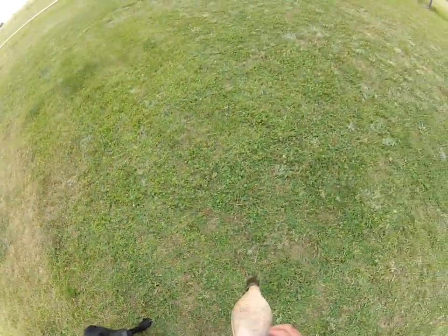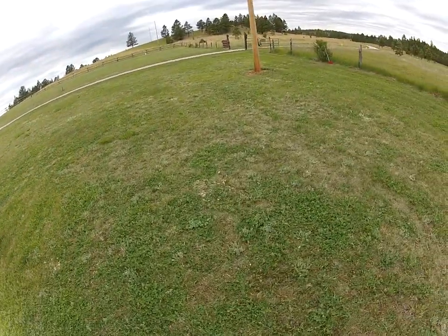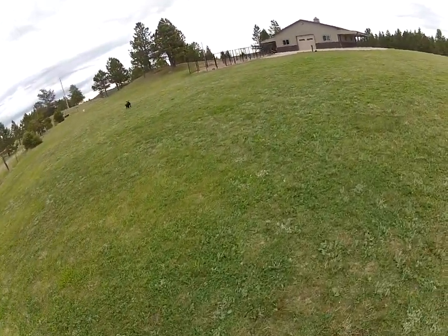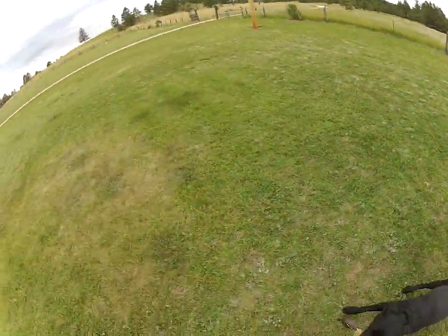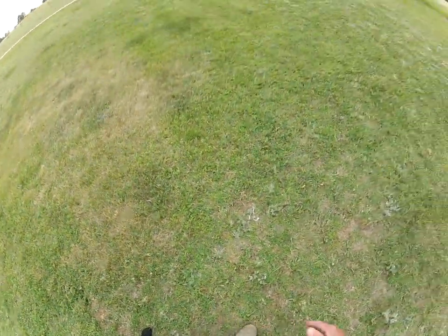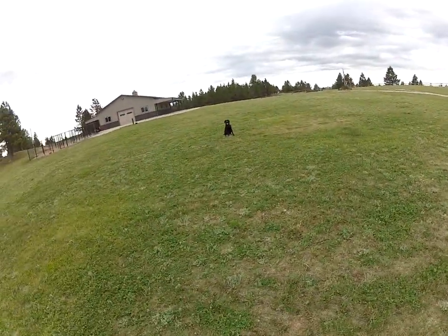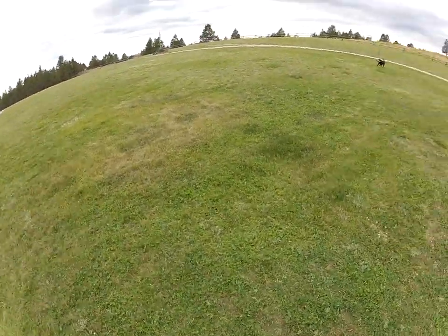Sit, drop, sit. So what I'm going to do just for training — I'm going to re-throw one out there because now I want him to think about that direction, but I won't send him that direction. Over — that a boy, Ranger. So you can kind of see how they anticipate, and he really does anticipate. Sit, drop, sit. Now I'll send him for that one over there. Over — fetch. I threw the fetch word in there just to remind him — that's where you're going, buddy.